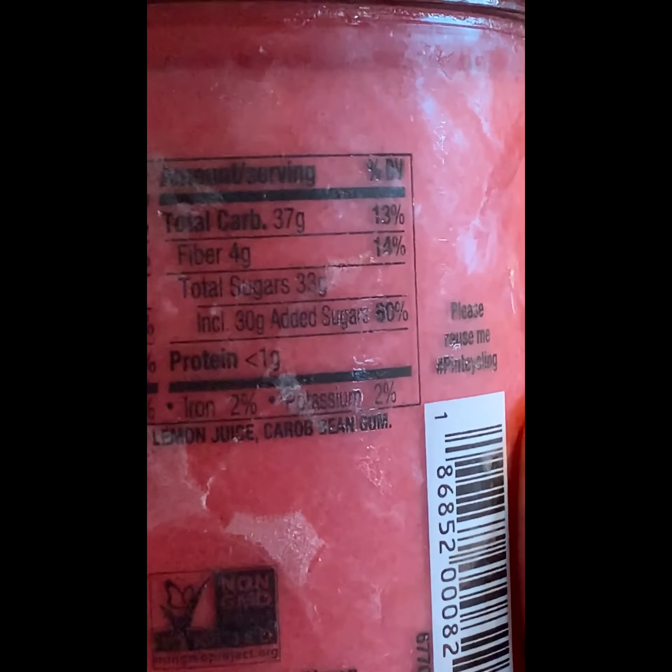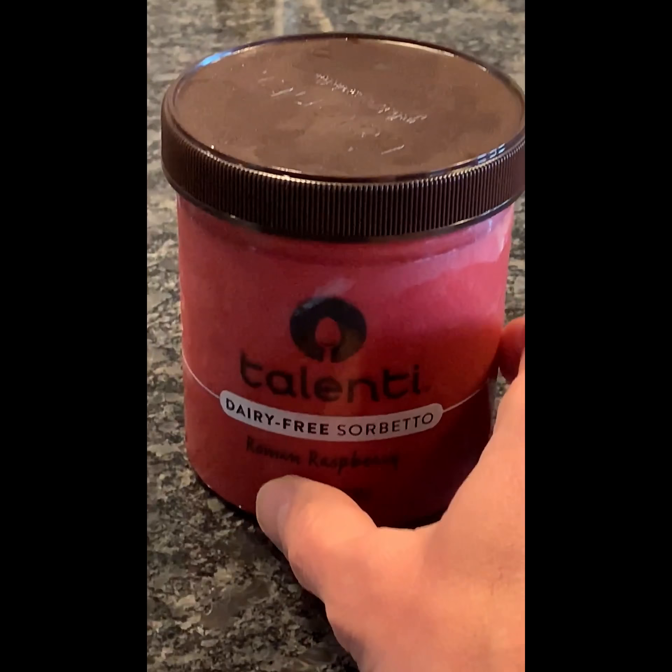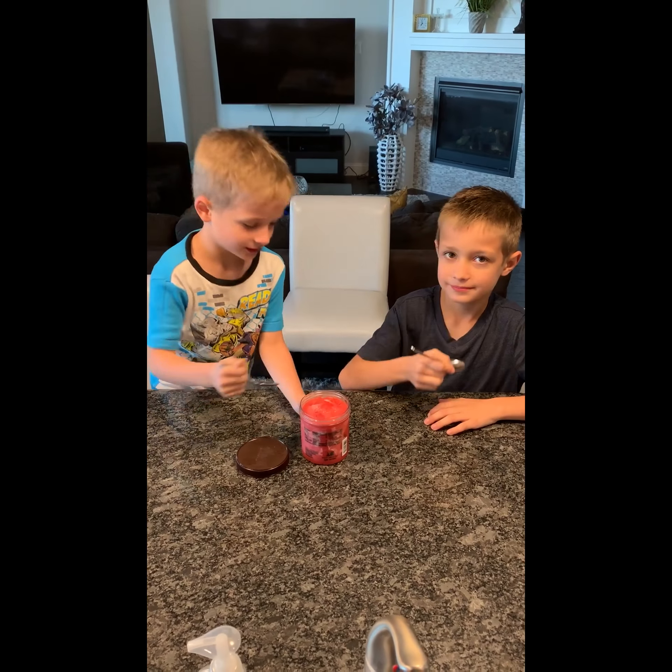Oh, Ice Cream Isle. I have returned. Let's see what we're going to get today. We're running a lot of Bluebells, so let's look at that today.